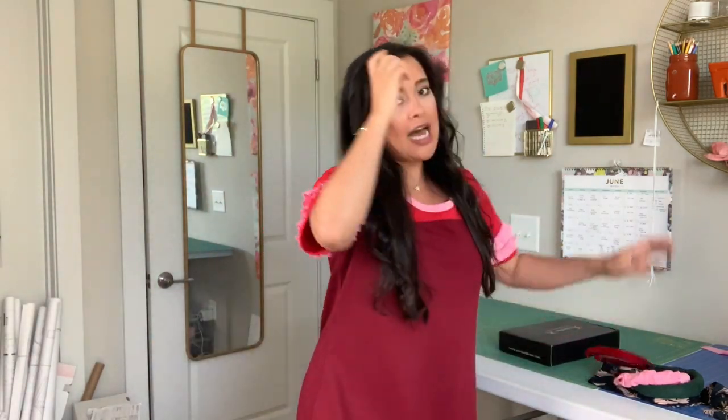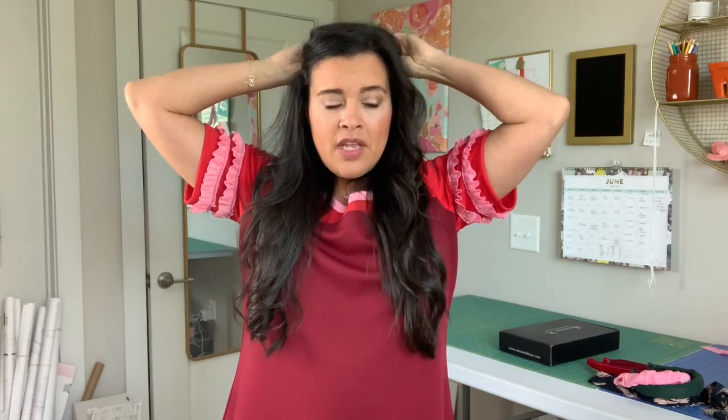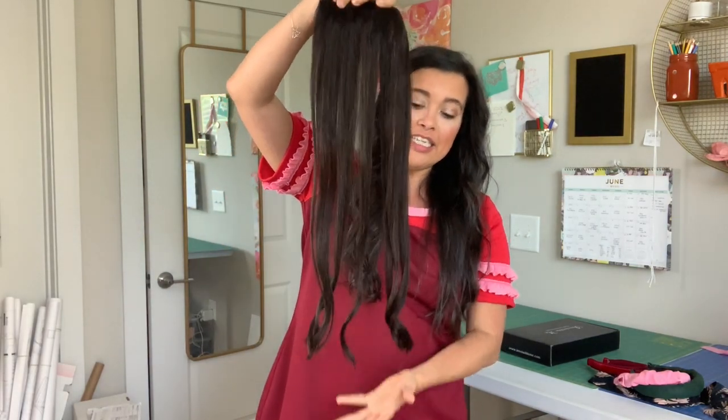I got the clip-ins because I have a lot of hair — it's very long — but it is thinning as I've gotten older, also due to some health and hormone issues. I wanted something to make it look super thick and luscious without a trip to the salon, and without a ton of money. So Irresistible Me is the way I went.